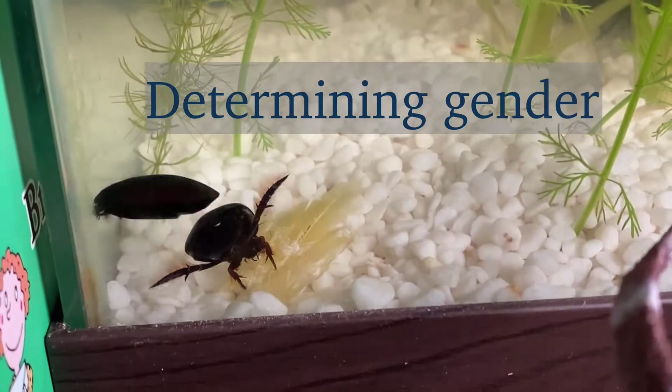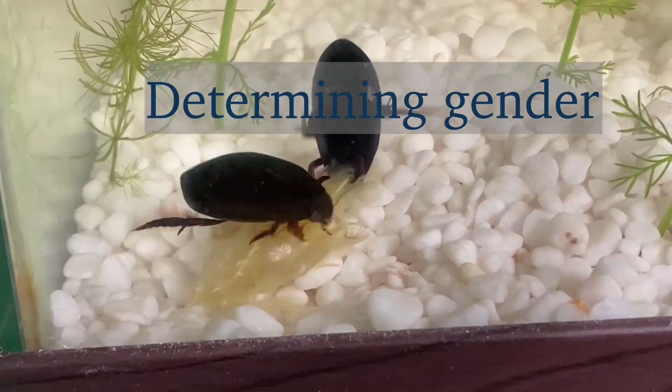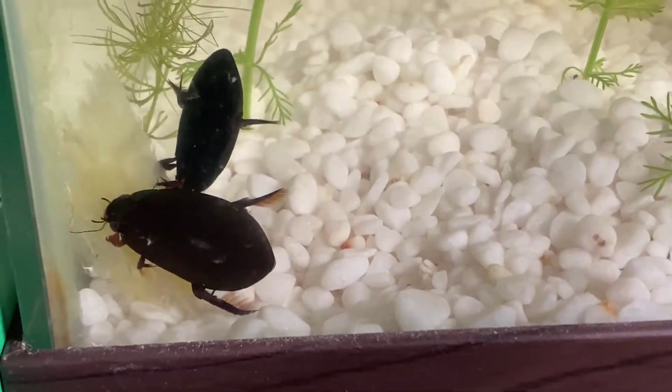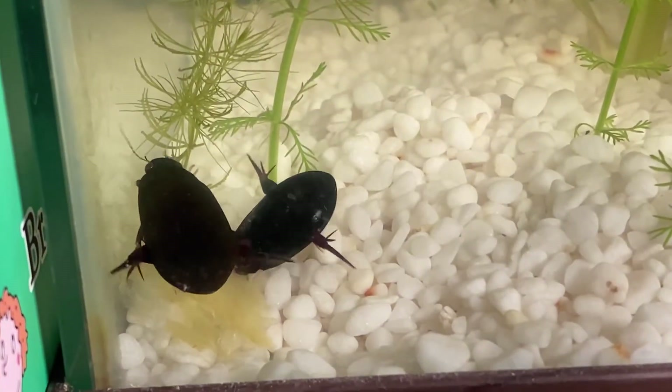To determine your diving beetle's gender you must look at their front legs. Male diving beetles have suction cups on their front legs, while female diving beetles have legs like their middle legs.